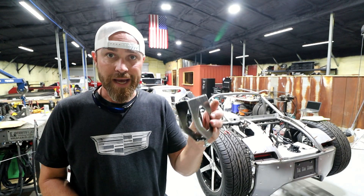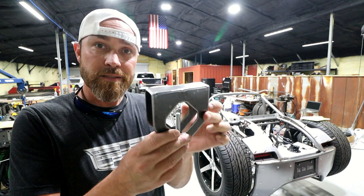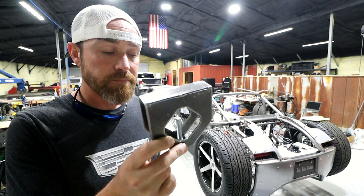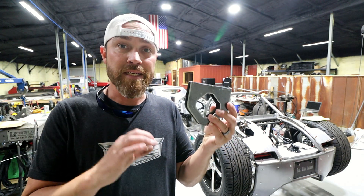What's up guys? I'm going to take a minute and show you how the Killfab Rotation Gauge Kit works and how you put this bad boy together. For those of you that aren't aware, a rotation gauge is used in bending tubing.